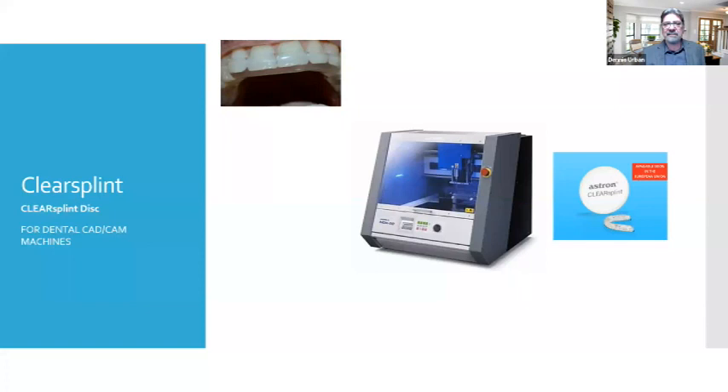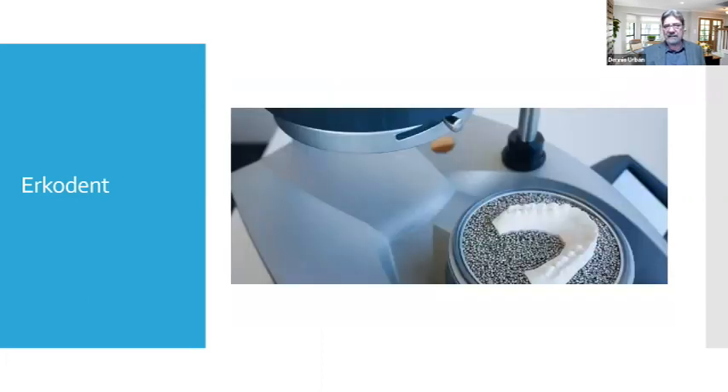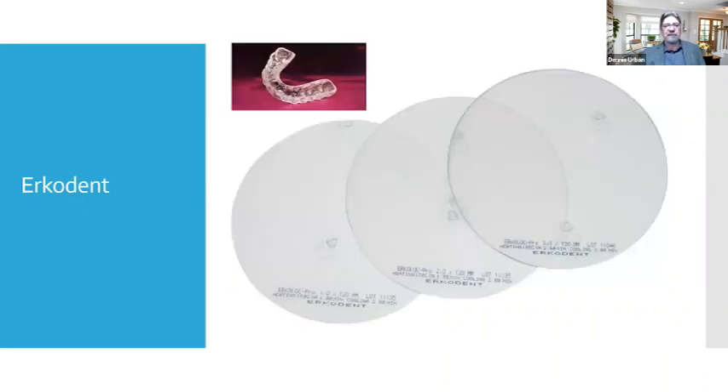The ERCADEM system is a vacuum-form system with an articulator built into it, allowing you to have occlusal information in the splint — either cusp disclusion or different materials, thicknesses, and viscosities. The material is placed onto the ERCADEM system, vacuum formed, and can be finished down very easily. It has different thicknesses and is a popular appliance choice.